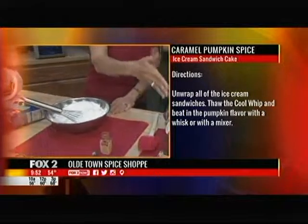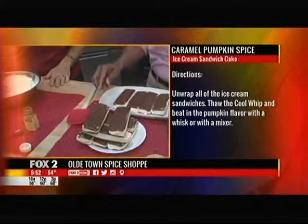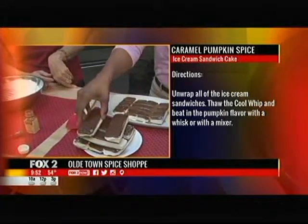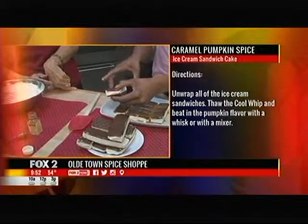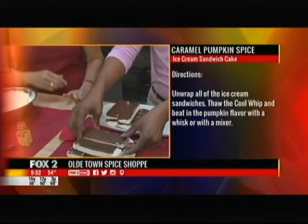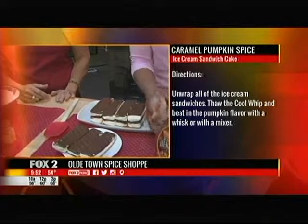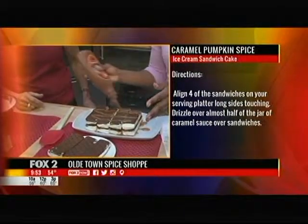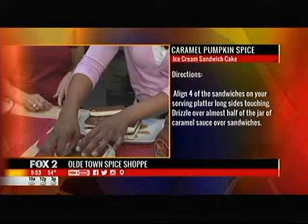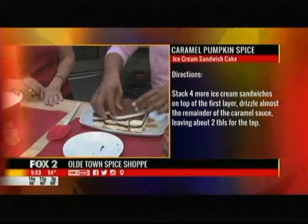Here we've got 12 ice cream sandwiches — we're going to stack them up to make an ice cream cake. Put four down, then put some caramel in the middle; that's going to be like our glue. Stack four more on top, the same way. They're going to look a little uneven, a little messy — no problem. We've got it stacked up. You may want to pop it in the freezer for a few more minutes just to make sure it's hard and solid.